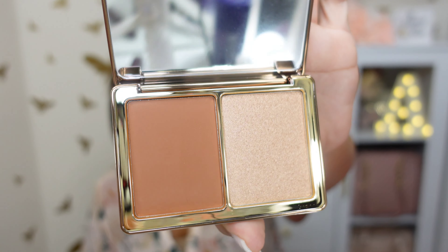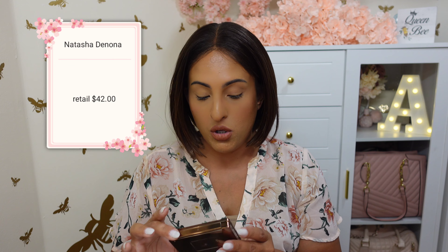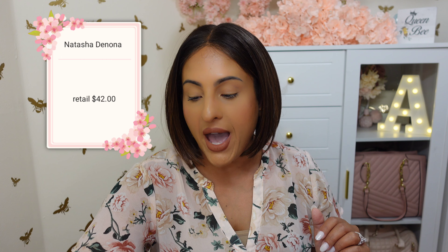The next item is the Natasha Denona Alloy Cheek Duo in Super Glow and Blush Bronze Powder. Beautiful shades. I know this is supposed to be bronzer, which is supposed to be a little more warm-toned. With my tan I might be able to use it — maybe, I don't really know. But I will hold on to this just because I like Natasha Denona. This little bronze and glow cheek palette retails for $42 and this is full-sized.